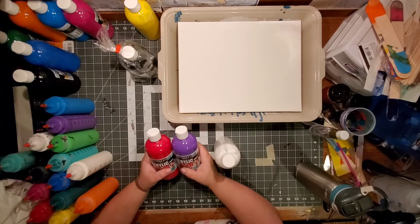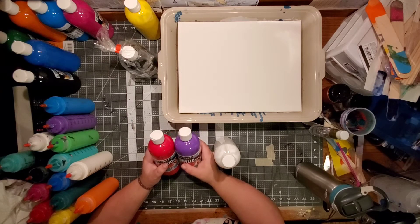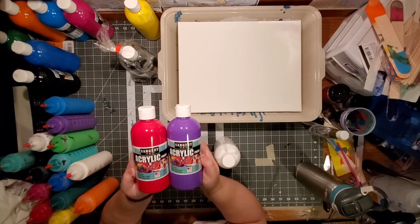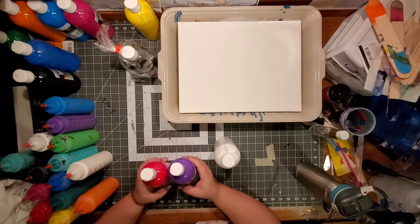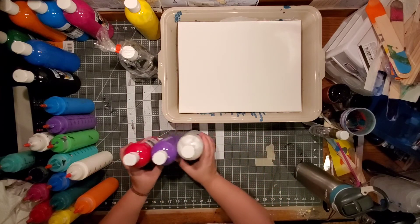I've been using these Sergeant Art acrylic paints from Amazon. They come in 12 colors, although two of them — the peach and the brown — I don't use. But they work fantastic and have nice vibrant colors.